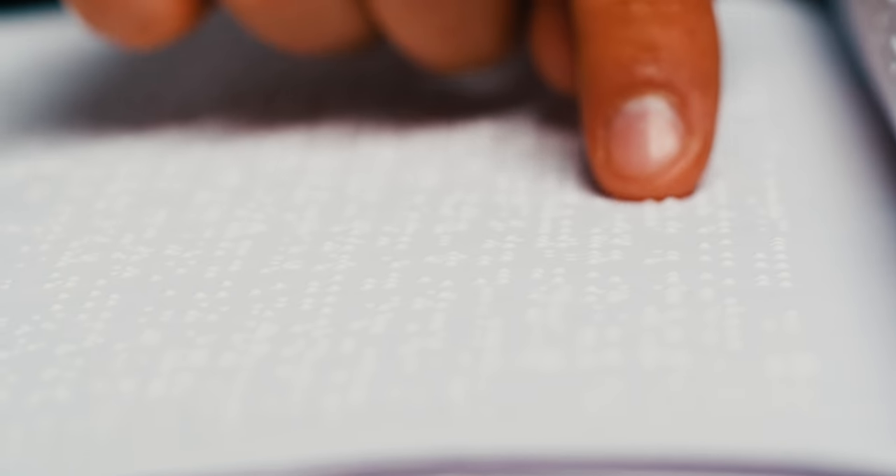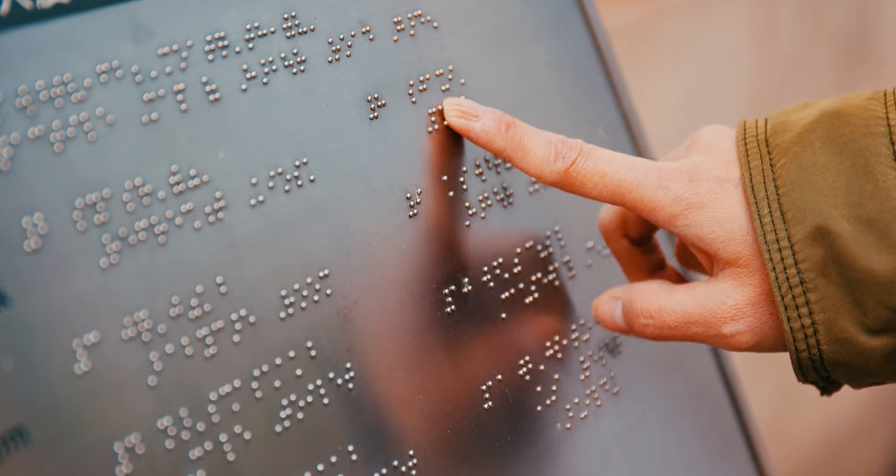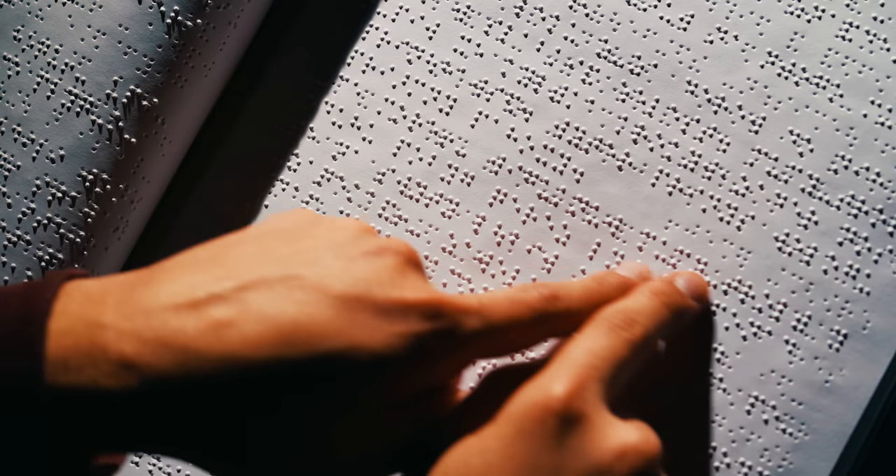Braille has always been super fascinating to me. I've always wondered how it works and if I could learn it pretty quick — not that I need it, I'm not visually impaired — but I wondered if I could learn it so I could then teach it to those of you who actually need it and need to learn it quick. So in this video I'm going to teach you how to memorize the alphabet in Braille. I want to be sensitive to people who can't see this video but can hear it, so as best I can I'll try to describe what I'm doing with these tennis balls and muffin tins.